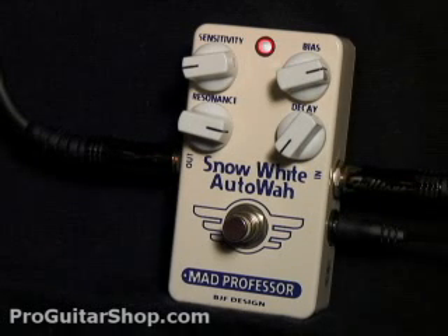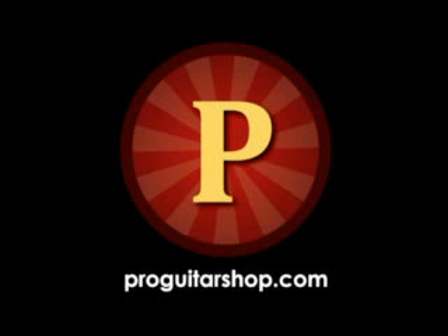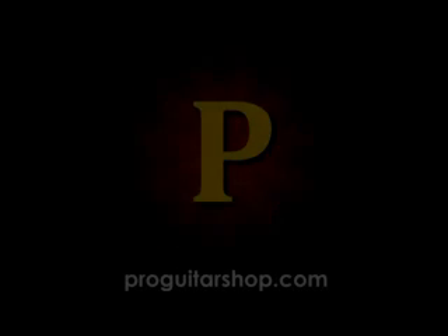That's the Snow White Auto Wah from Mad Professor. If you're looking for that wah pedal tone without having to move your foot, check this pedal out as well as more Mad Professor effects at ProGuitarShop.com.